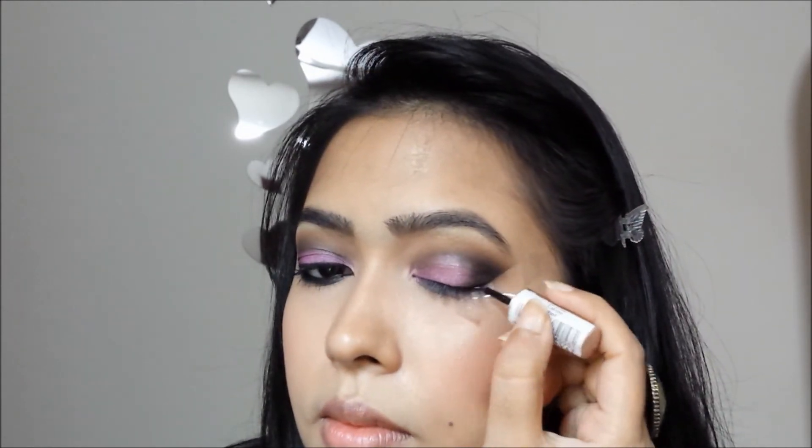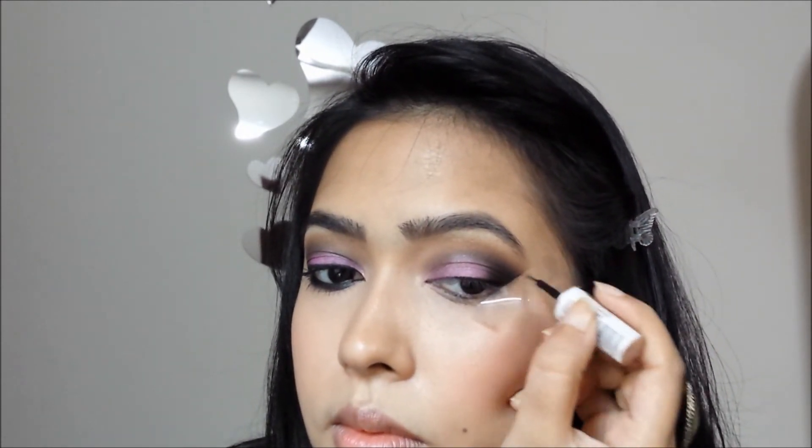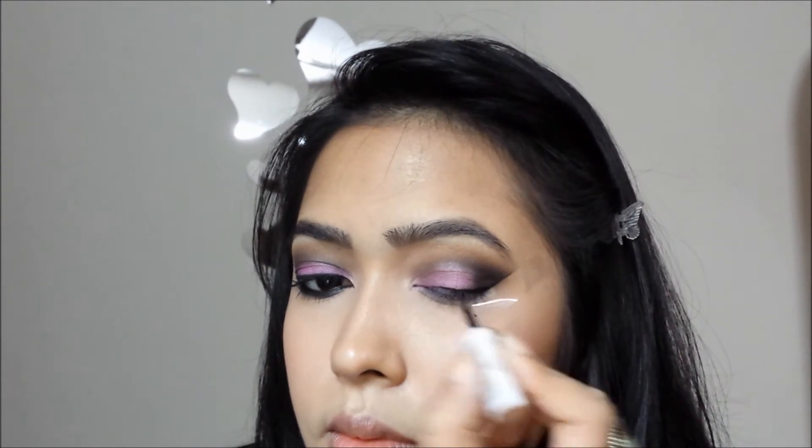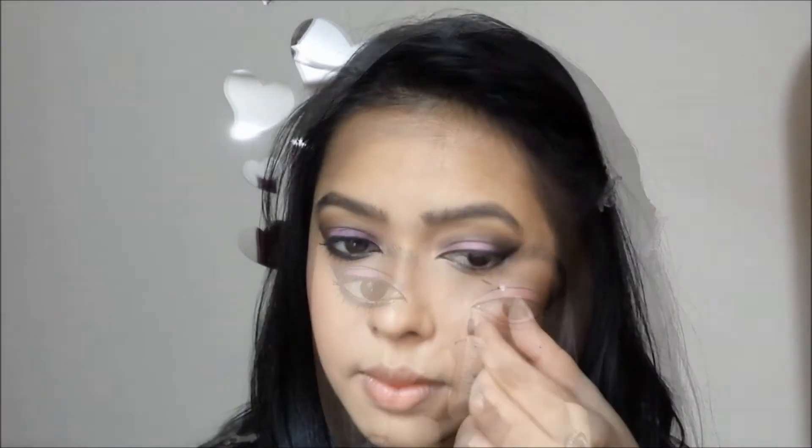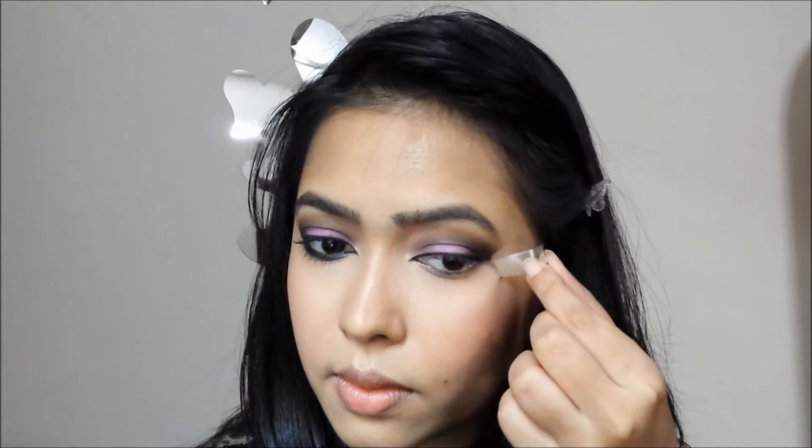Then I'm lining my lash line using my Lakme Insta Liquid Eyeliner. Use the scotch tape as a guideline for your wing and also don't forget to outline your inner corner. Now for the fun part — take out the scotch tape and you'll have a sharp clean edge. This technique never fails.